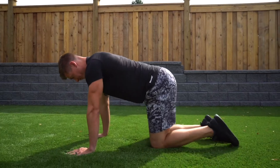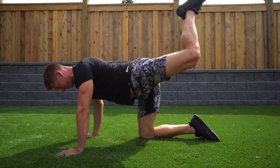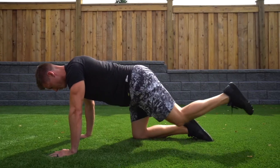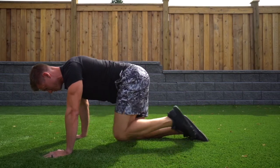You'll find the more you do these, the more comfortable and free that hip gets, and the better your movement will be.